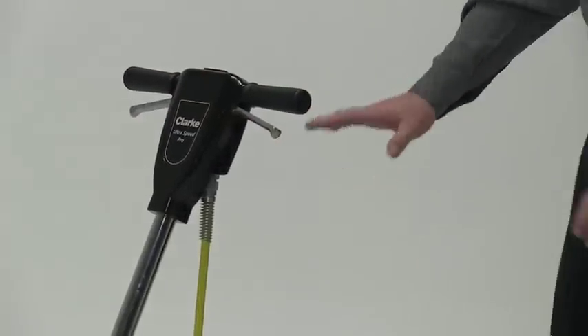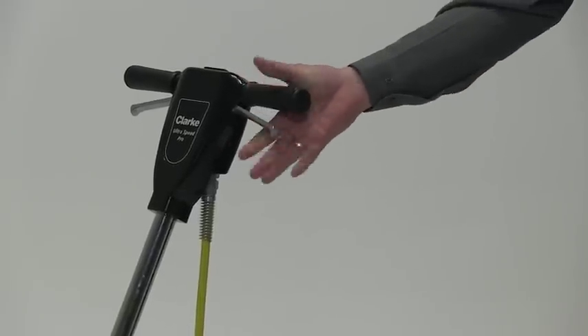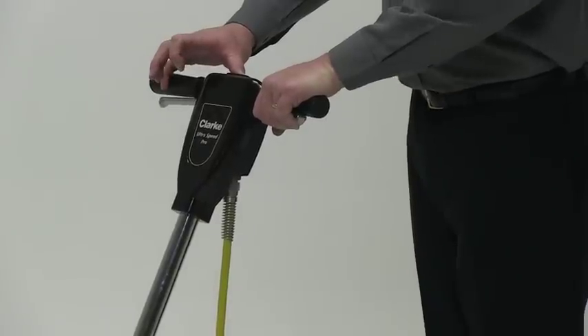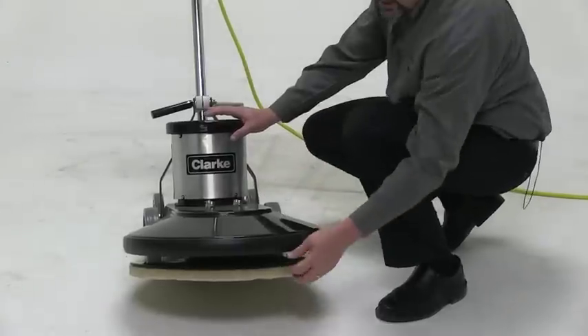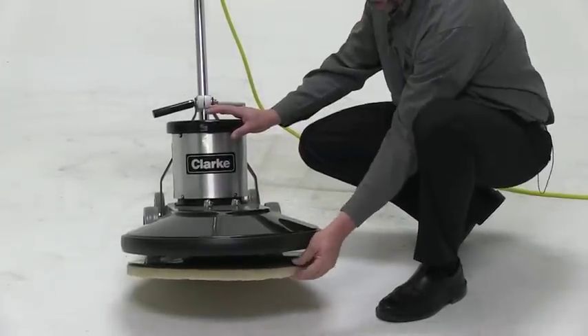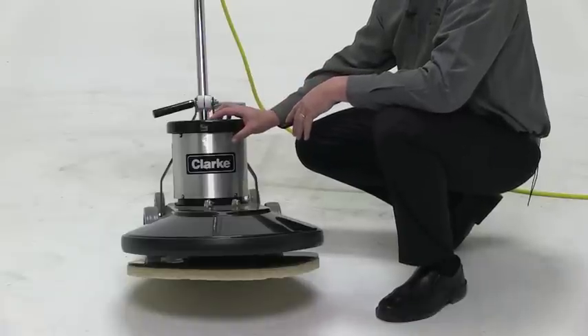If somebody comes up to the machine and it's in the off position, they don't have the ability to run the unit without engaging the red safety handle. This is a 20-inch head. It's got a flexible pad driver with harpoon hooks. Those harpoon hooks enable you to very aggressively hold onto the pad when you're burnishing the floor.